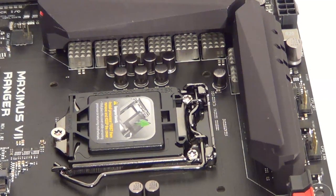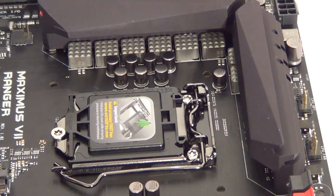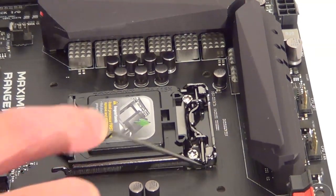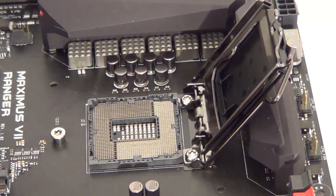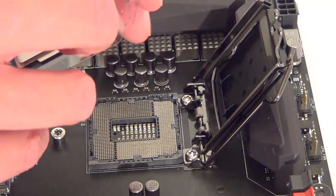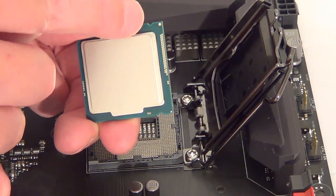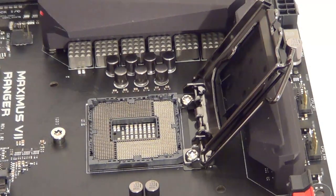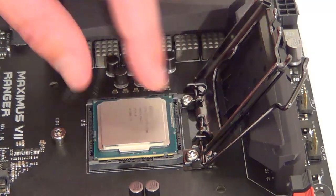I've taken the motherboard out of its box and laid it on plain white paper. I've taken the processor out of its packaging. Push this arm down and out slightly, then let the arm spring up and pull this bit up — now we can put the processor in. On the edge of the processor there are two notches on either side, and these line up with two notches on the motherboard, so just line them up and slot in the processor.